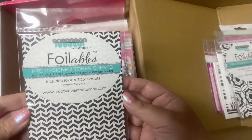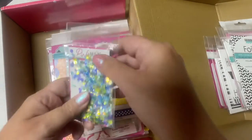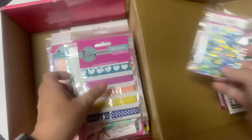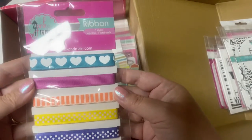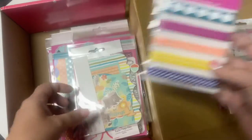And then another pack of foilables, so there's a total of three packs of the six foilable panels. And then there is this pack of sequins in blues and greens — great for making shaker cards. Next is this pack of ribbon in five different styles; it looks like there's one yard of each pattern or style.